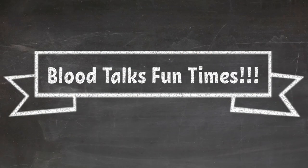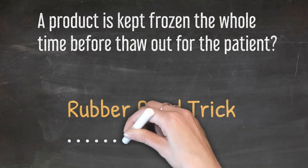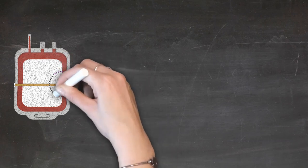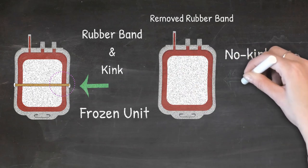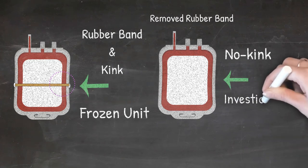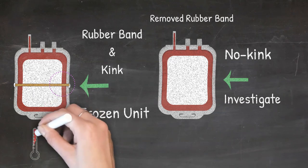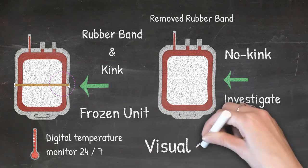Blood fun time! Do you know how blood processing centers confirm that a product has been kept frozen the whole time before it is thawed for a patient? There is a simple rubber band trick: a rubber band is placed around the unit to create a slight indent, then the unit is frozen. After freezing, the rubber band is removed. A frozen unit will retain that fold. If the unit thaws at any point during transit or storage, the fold disappears, indicating possible temperature compromise. This is an older technique, and now more sophisticated temperature monitoring systems are used, but it remains a good visual clue.